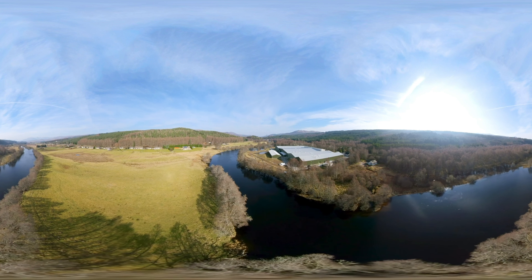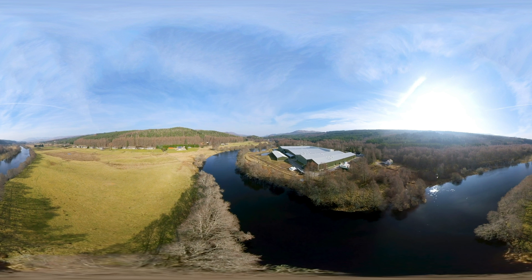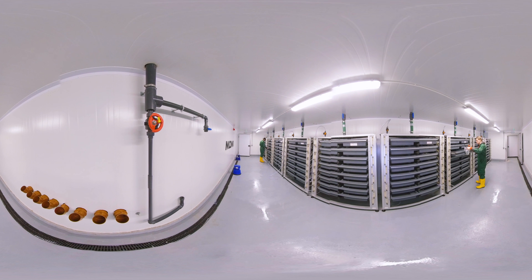We've been growing salmon in Scotland at Moovey for over 50 years now, and I'd like to show you how we do it. Let me introduce you to a few of my colleagues, who can quickly show you how we raise Scottish salmon for markets around the world.